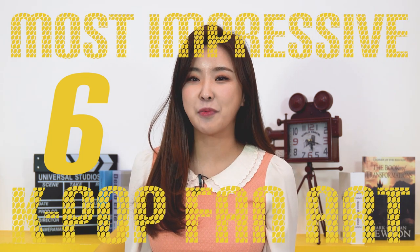Hi guys! On this reaction video, we've prepared six of the most impressive K-pop fan art. So come with me and let's take a look at them together.